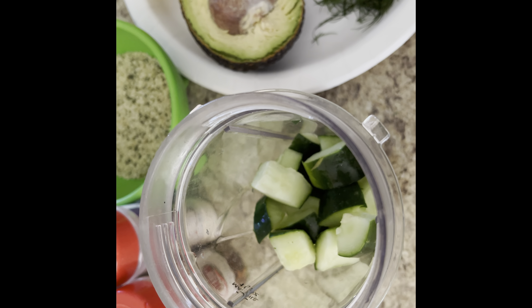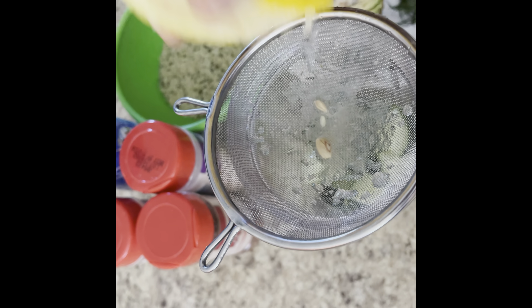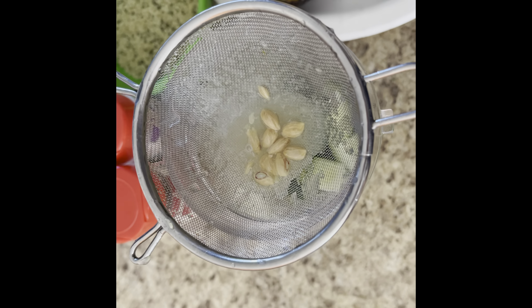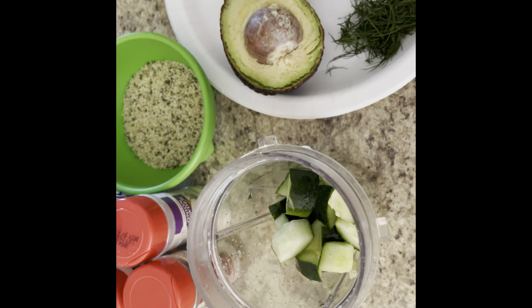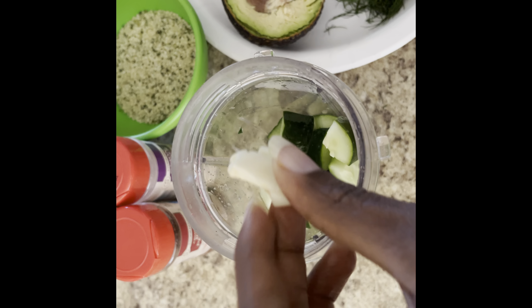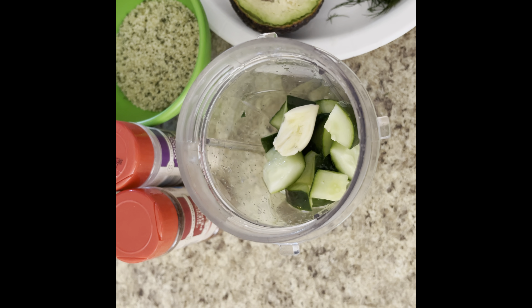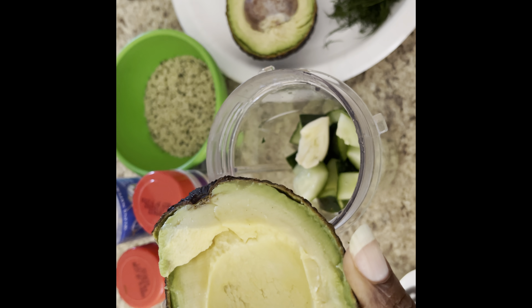The next thing I'm going to do is squeeze one whole lemon's juice into the blender. After that, I'm going to add one garlic clove — just drop it right in there.